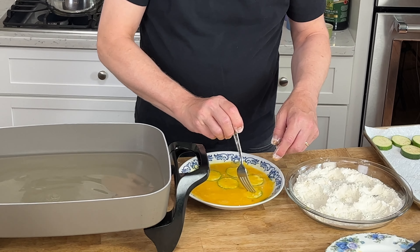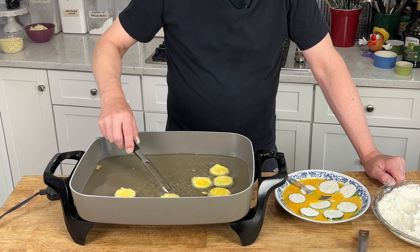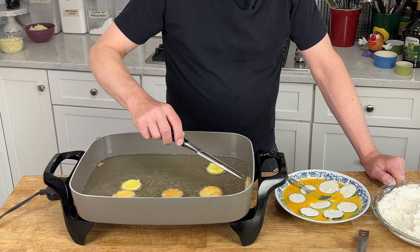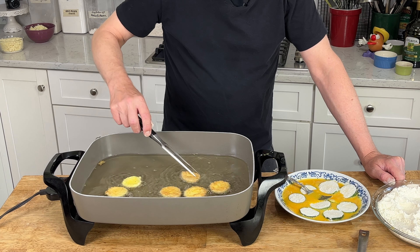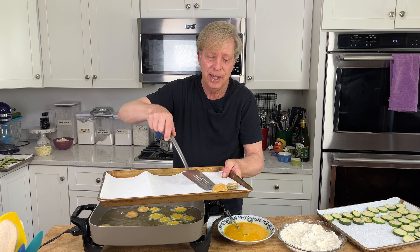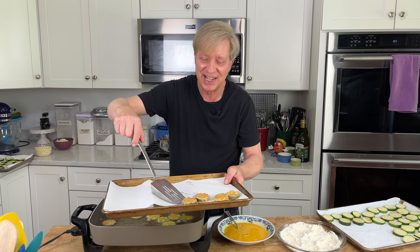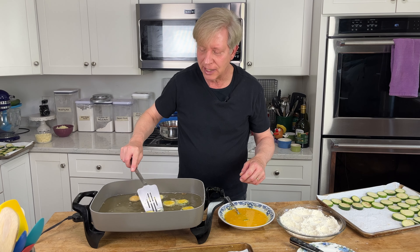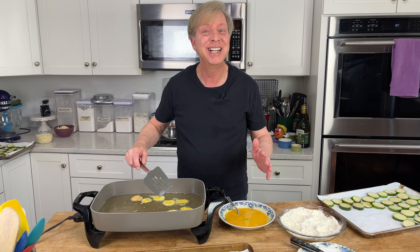They should start sizzling right away. The zucchini is turning golden brown — flip it over and brown the other side. As the zucchini is done, transfer it to a paper towel-lined baking sheet so it can drain. You have to be really patient with this dish because frying the zucchini does take a certain amount of time. Be patient and know that your reward will be stupendous. Frying the zucchini is really the only time-consuming part of this recipe. Now we're ready to assemble the casserole.